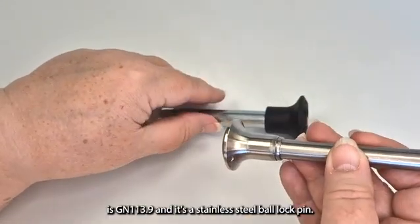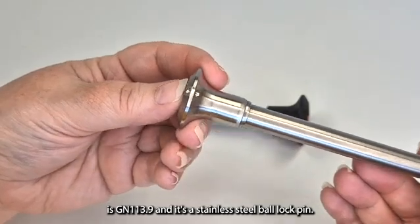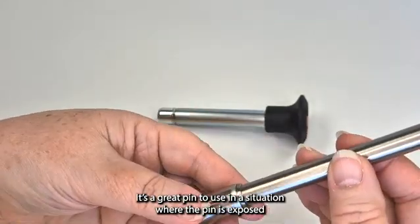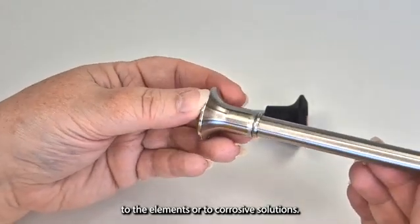This other pin is GN113.9 and it's a stainless steel ball lock pin. It's a great pin to use in a situation where the pin is exposed to the elements or to corrosive solutions.